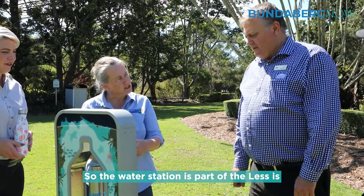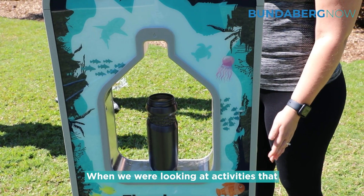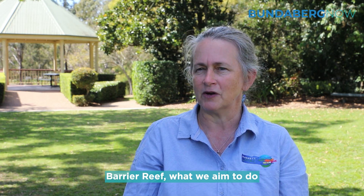The water station is part of the Less Is More for the Great Barrier Reef project. When we were looking at activities that we could do easily here in Bundaberg that would improve the resilience of the Great Barrier Reef,